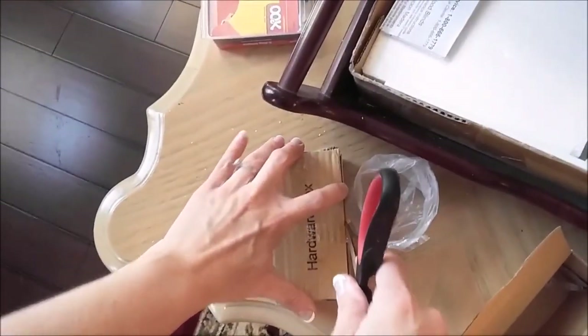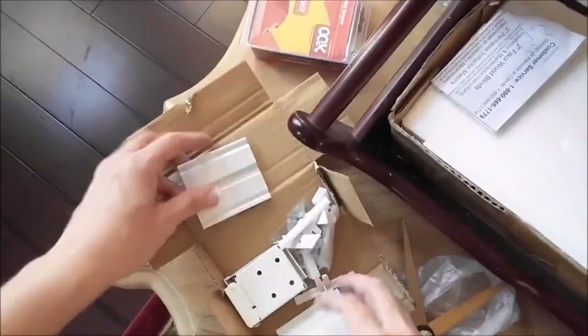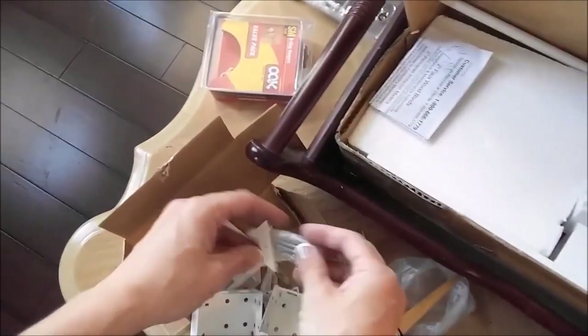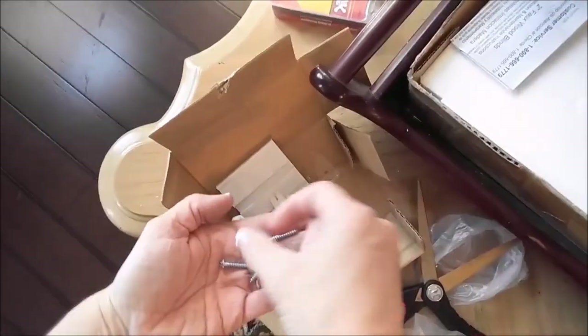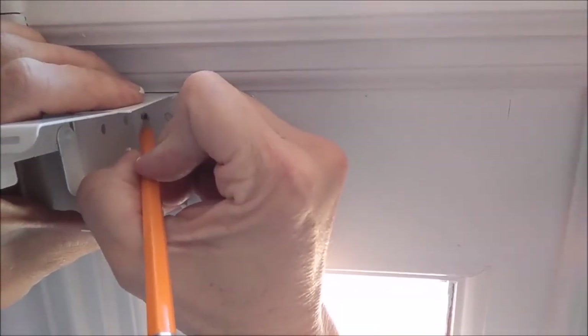The first thing I did was make sure that I had all the appropriate hardware, because you don't want to get started on a project and find you don't have all the right stuff. I knew I was dealing with a very narrow wall on those windows, so I had to make sure I had enough small screws — I actually had to go out to the garage to get some additional small screws.